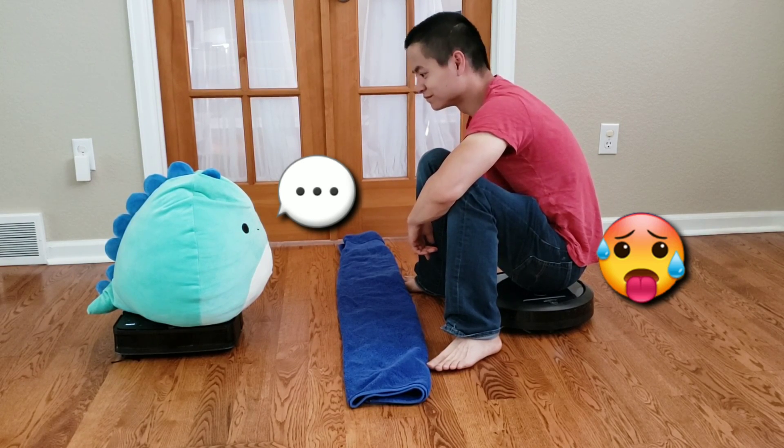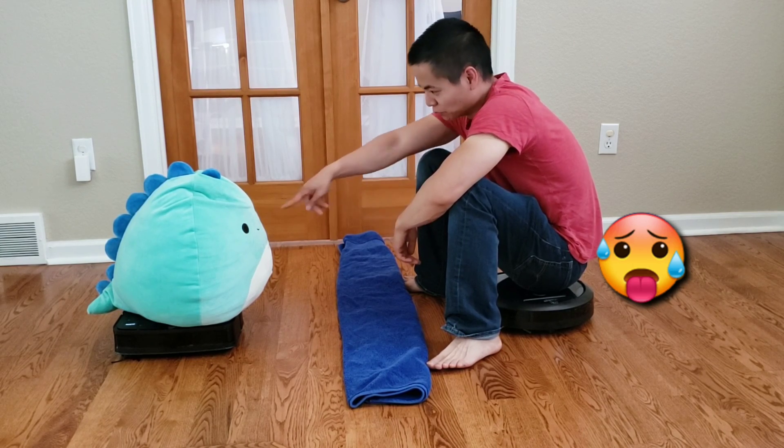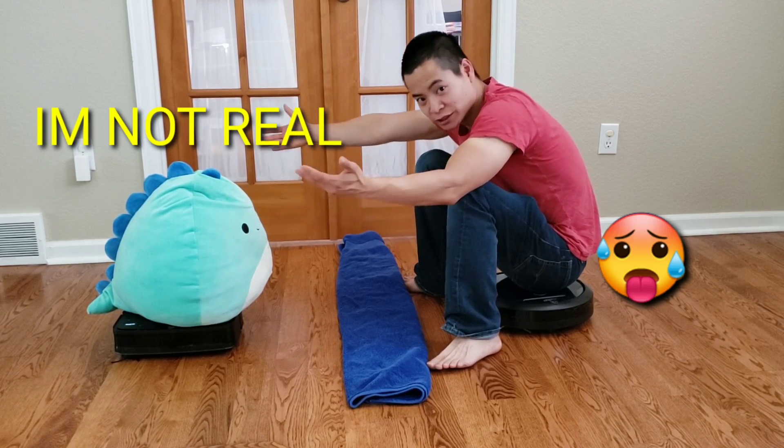There's nothing wrong with coming out second best. Even though it doesn't clean anything, it's still a robot. My Roomba i7 has been out longer and has fewer bugs. I've been out for two months now and my software updates have been rock solid. Why am I even arguing with a stuffed animal? I'm crazy.